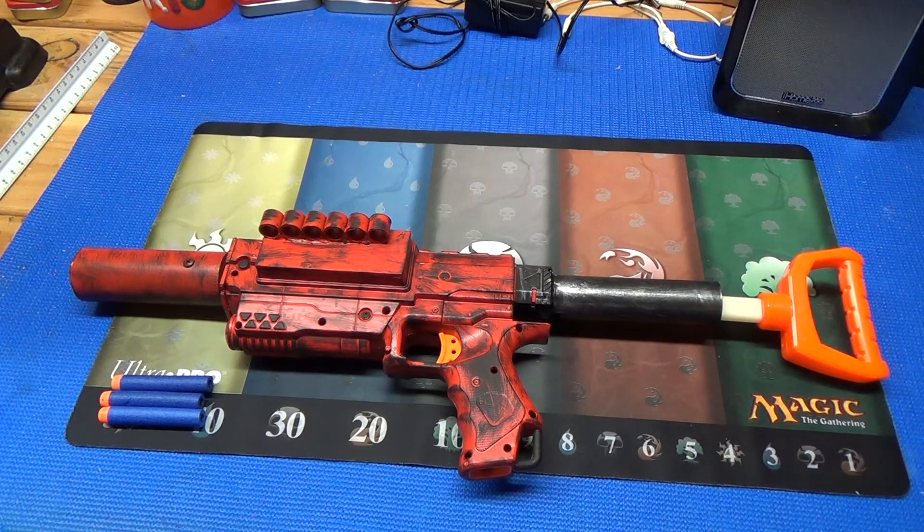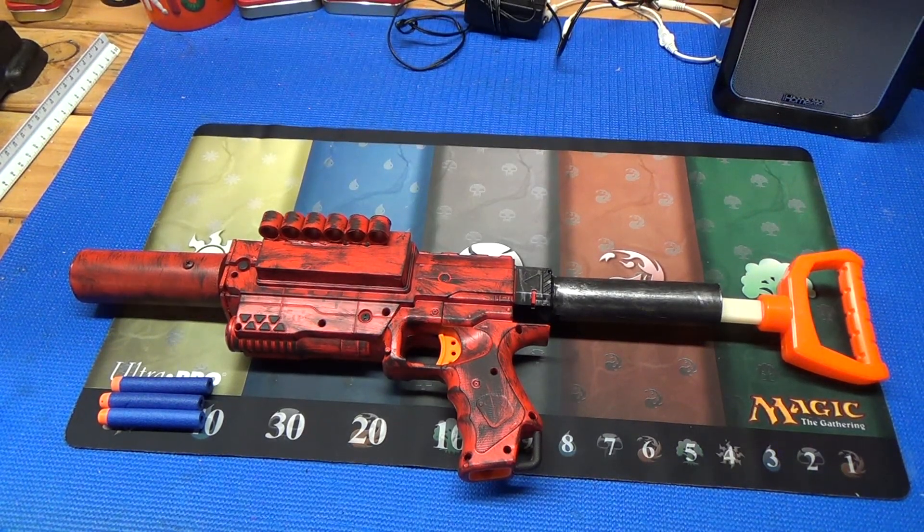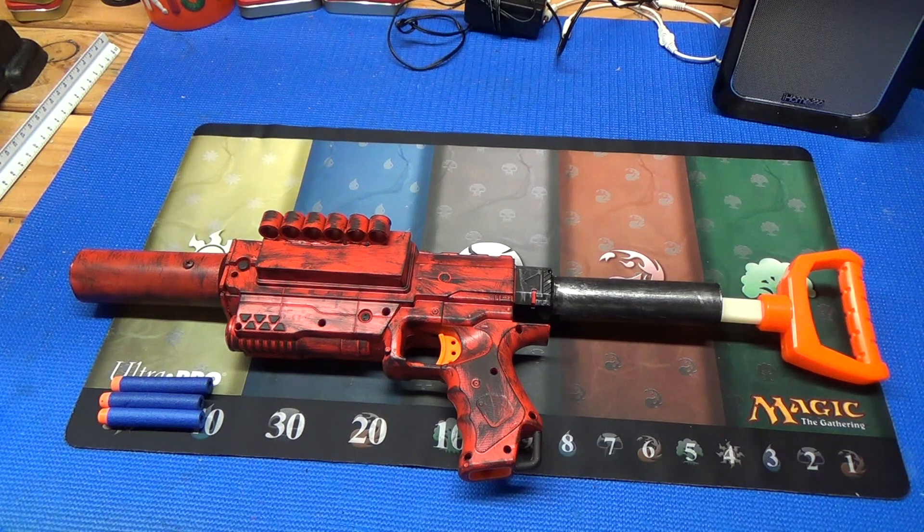Fair warning, I have no idea what to call this blaster. Hey guys, what's up and welcome to my overview of this unnamed blaster.